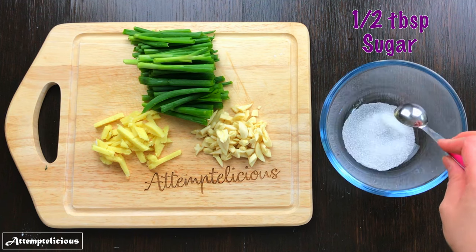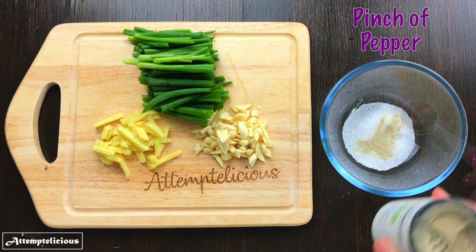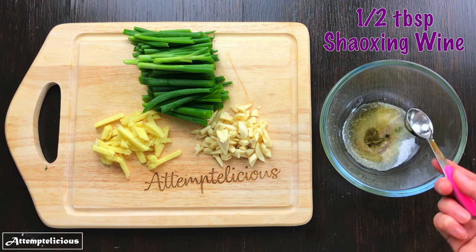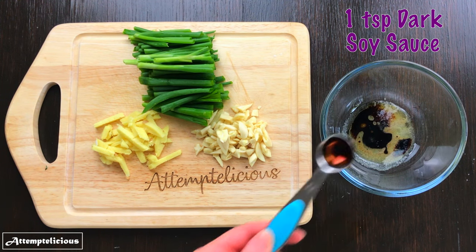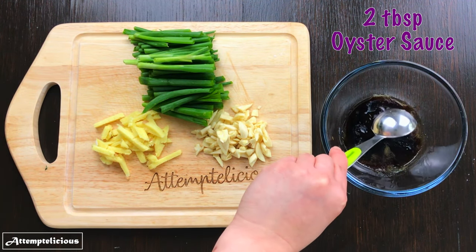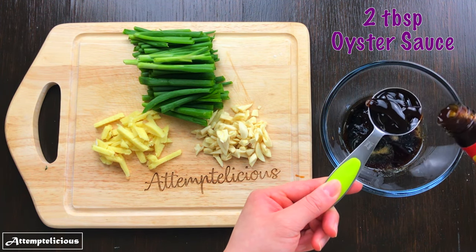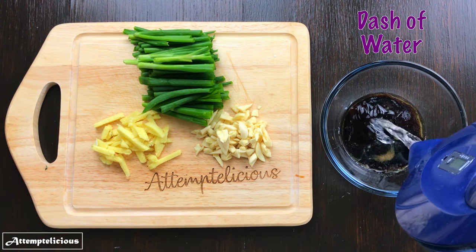For the sauce you will need half a tablespoon of sugar, a pinch of salt, a pinch of pepper, half a tablespoon of sesame oil, half a tablespoon of Shaoxing wine, 1 teaspoon of dark soy sauce, 1 tablespoon of light soy sauce, 2 tablespoons of oyster sauce and a dash of water.